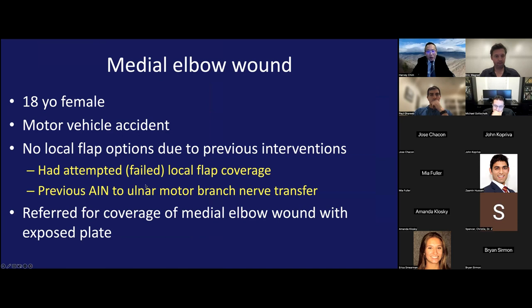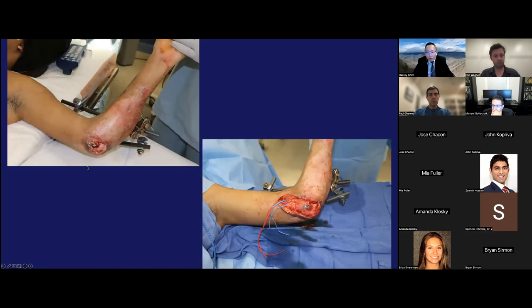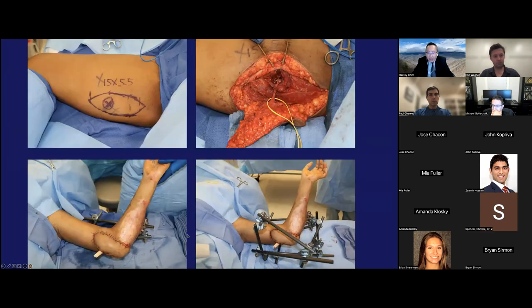Another patient with a medial elbow wound — an 18-year-old female in a motor vehicle accident with no local flap options due to previous interventions including a failed local flap coverage and a previous AIN to ulnar motor branch nerve transfer done by somebody else. It's a pretty tiny wound but we did a free flap, dissecting out the superior ulnar collateral vessels, and used a small super thin PAP flap. I applied an offloading external fixator to immobilize the elbow for the flap — maybe a bit overboard, but it worked. The short-term postoperative result shows a pretty nice contour in the medial elbow.